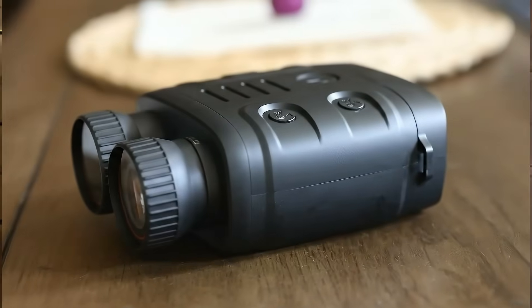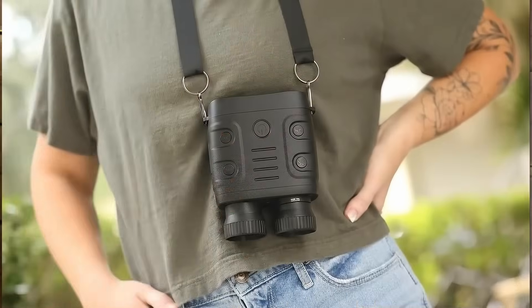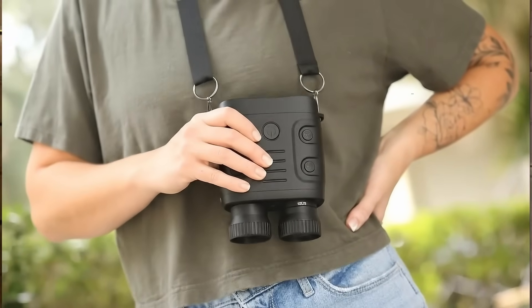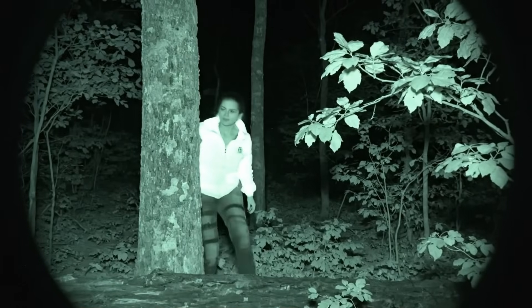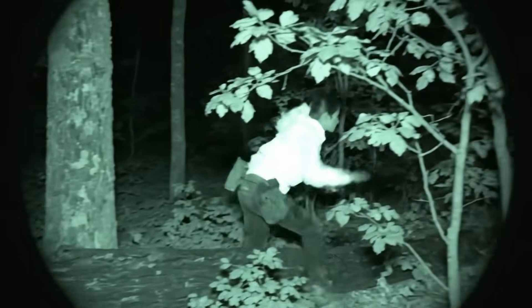Check this out. These are the Dark Force Night Vision Binoculars from MCG Tactical, and they let you see what your eyes can't, even in total darkness. They're compact, lightweight, and packed with tech. Full color, 1080p on a 2.5 inch HD screen, plus seven levels of infrared brightness so you can adjust perfectly for moonlight or pitch black. And the coolest part — a built-in targeting laser you can switch on with just a double tap. You can spot animals, track movement, or scout your campsite up to 800 yards away, completely in the dark.